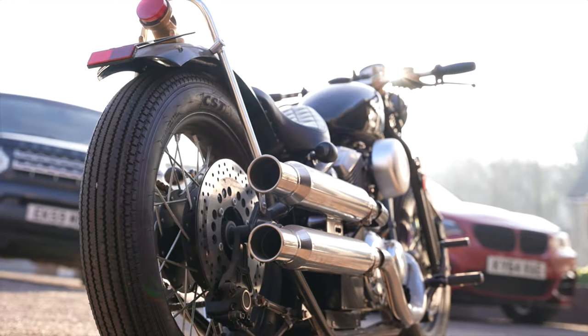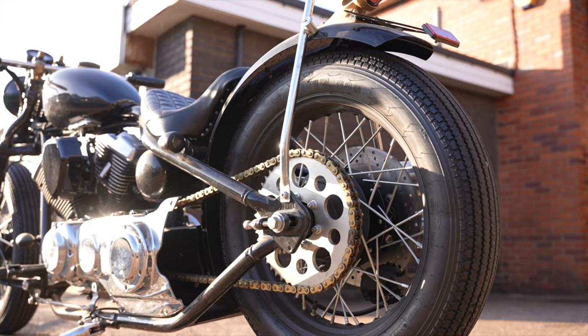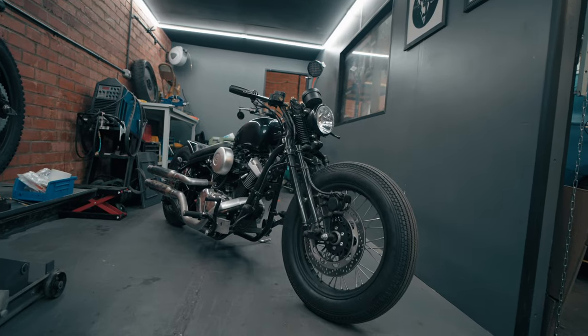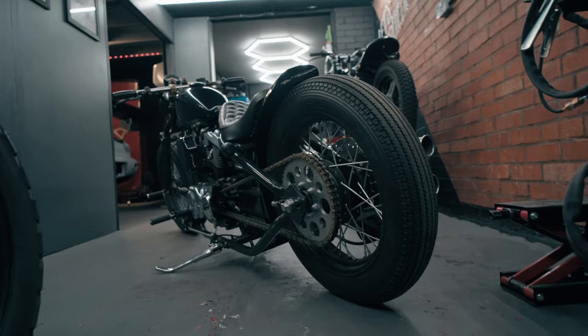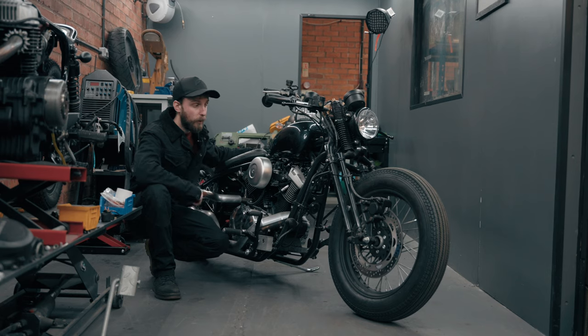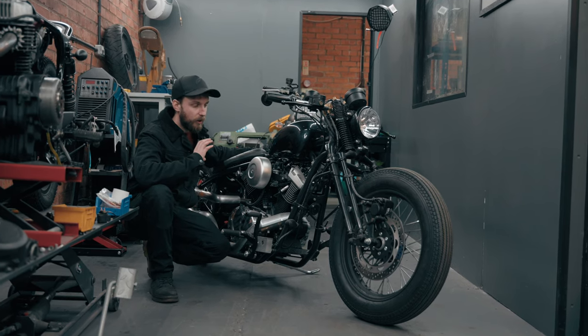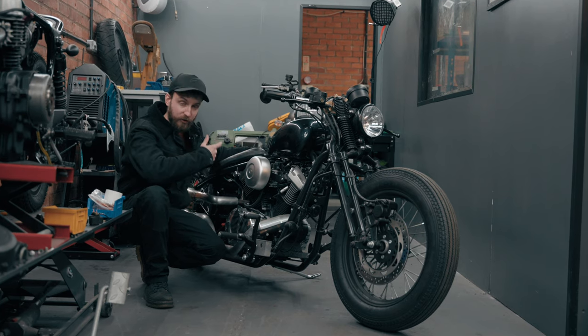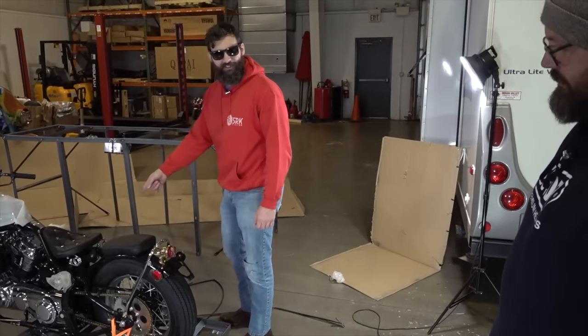In this video we're continuing the build on this Chinese bobber, adding some cool new parts and putting ideas from you guys to the test. We introduced this build series in the last video and with your recommendations there's a clear direction. We're going to start modifying this Chinese bobber we bought on a whim, doing some basic things like the air filter, handlebars, and that oil tank that's not legal.